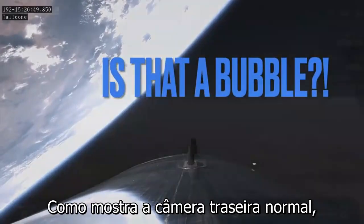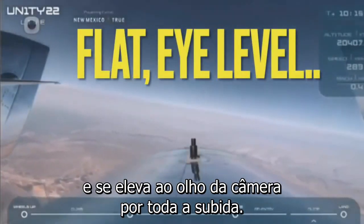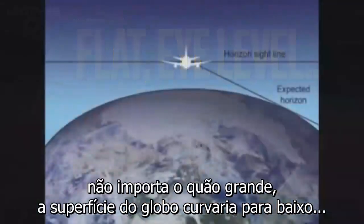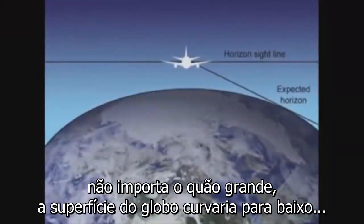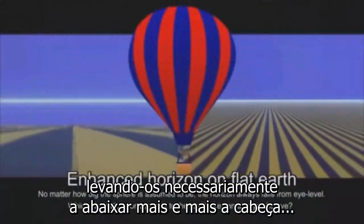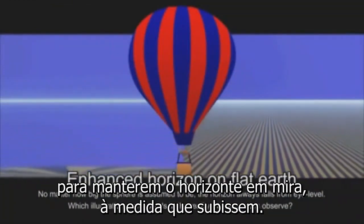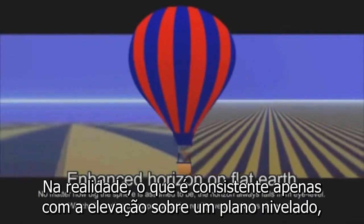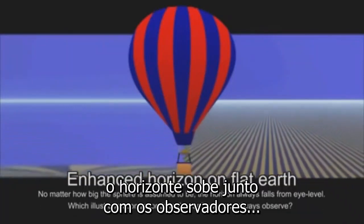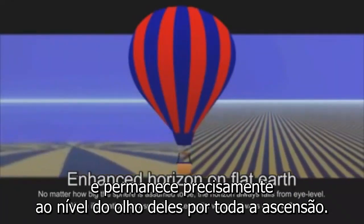As the normal back camera shows, the horizon actually remains perfectly flat and rises to the eye level of the camera all the way up. If the earth was actually a globe, no matter how large, the surface of the globe would curve downwards in all directions away from the observer, causing them to necessarily tilt their heads down more and more the further they ascended to see the horizon. In reality, which is only consistent with rising over a flat plain, the horizon rises along with the observer and remains precisely at eye level for the entire ascent.